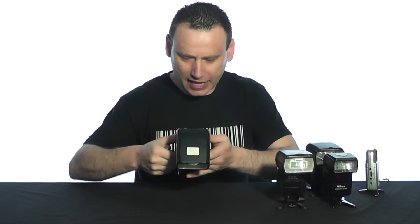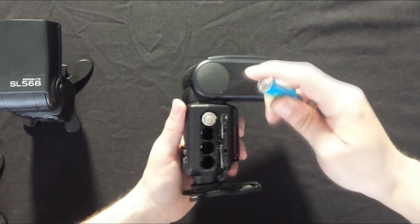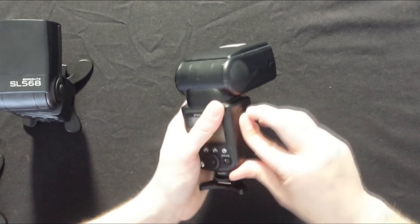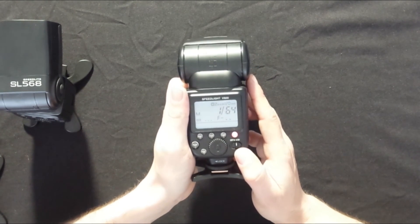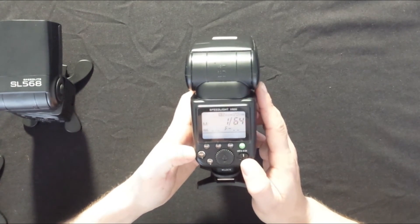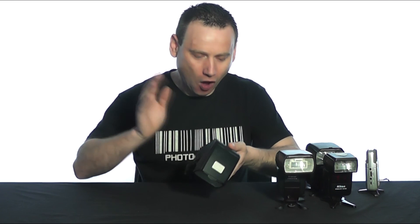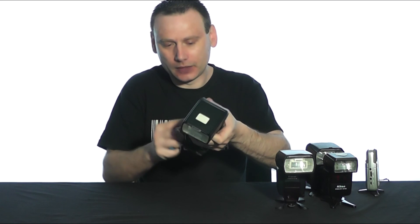The next speed light we'll try is the V600 from Ballow. Let's give this one a go — put the batteries in and switch on the speed light. We've got a red light and an illuminated LCD screen. Can we get enough for a flash? We've got a green light! We were able to successfully fill the capacitor on the Ballow V600 with these low-voltage batteries. That is quite impressive — it's passed!